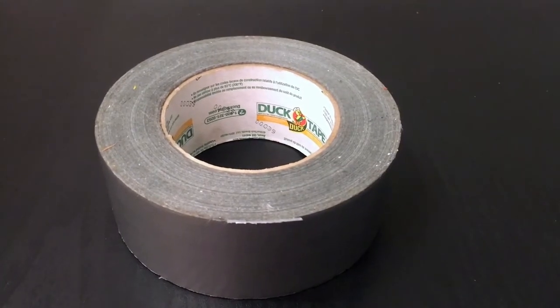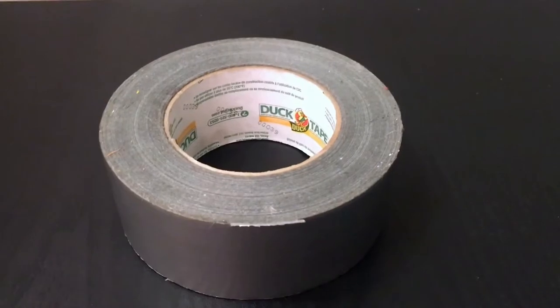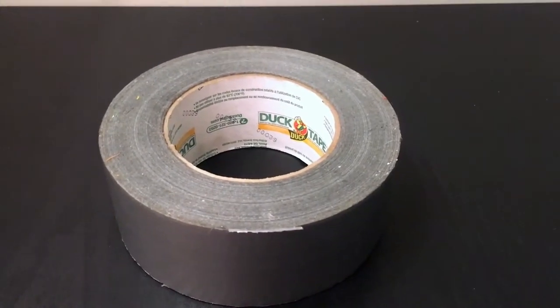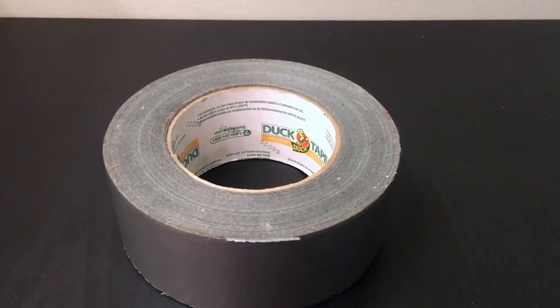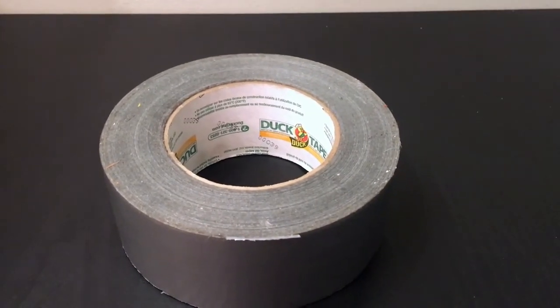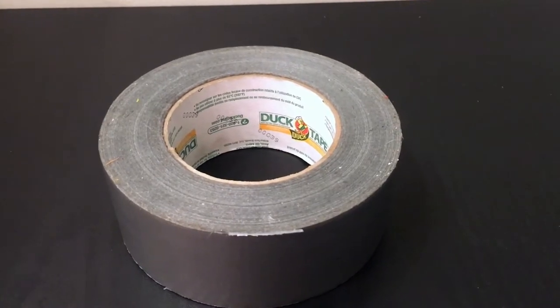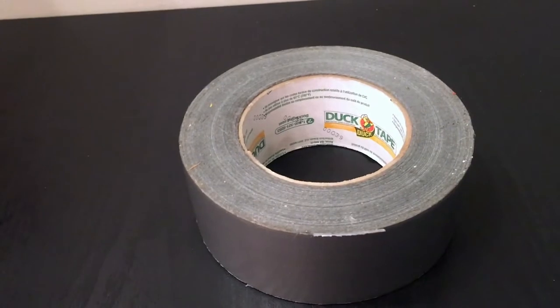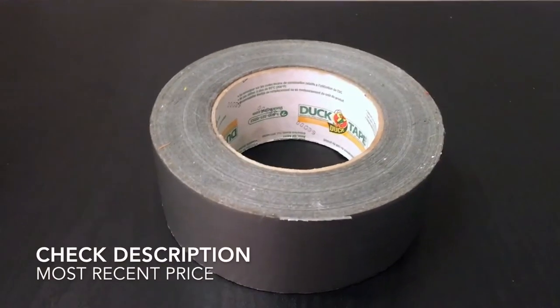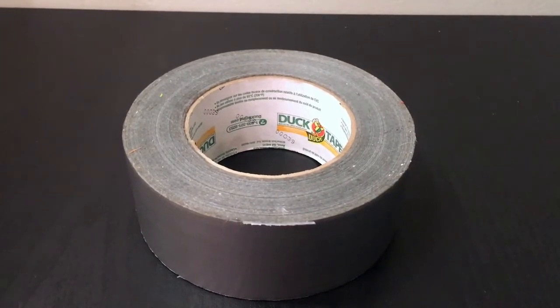It keeps me from having to buy so many new things that I don't have the money to buy. You just don't want to go out buying a ton of new things — duct tape's going to fix it. Now, duct tape is a little bit more expensive than non-brand duct tapes, but it's worth it.